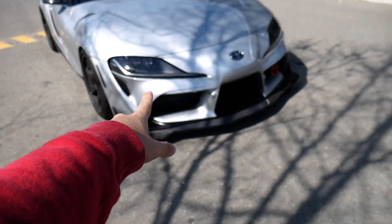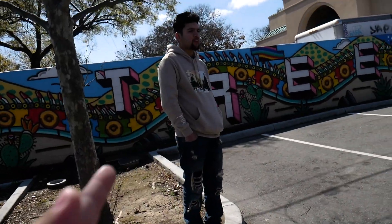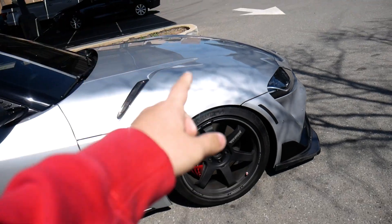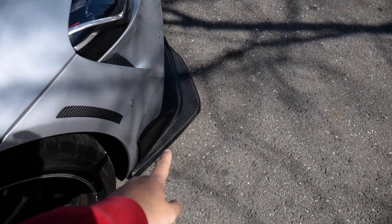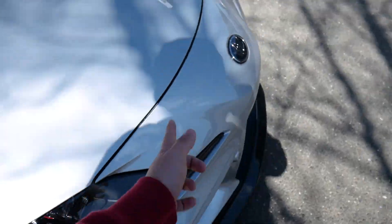One thing I do know about the car — the car is clear bra, as you can see the lines are right here. It protects you from rock chips. The whole car is ceramic coated and clear bra on the front for the rock chips. So if you guys want to get that, make sure you protect your front lip and everything. He also has a carbon fiber lip and carbon fiber light reflectors.